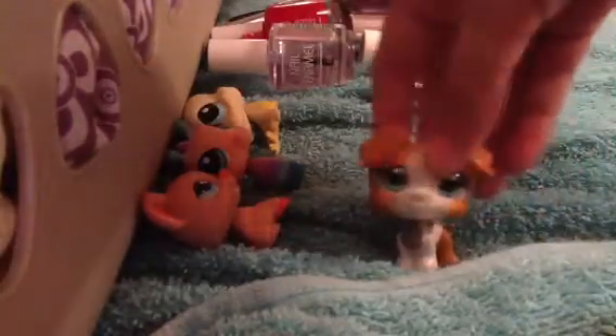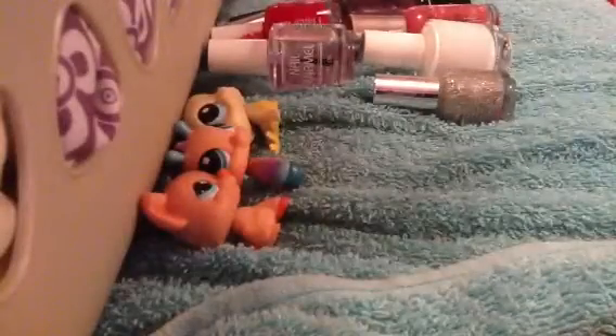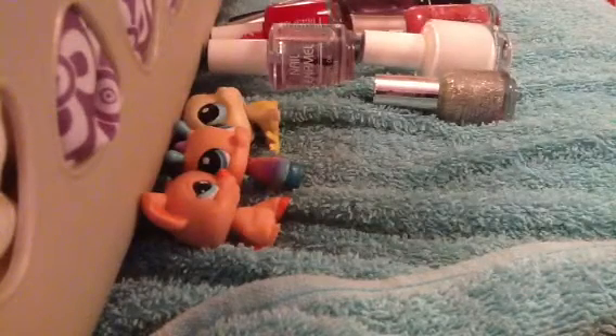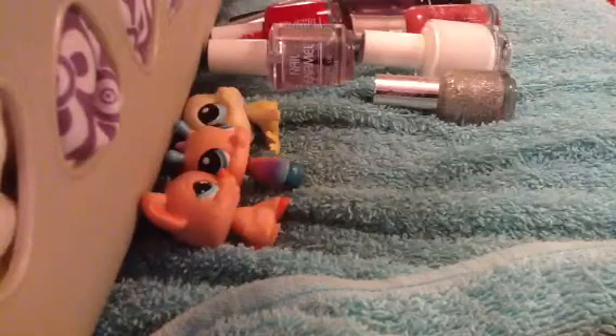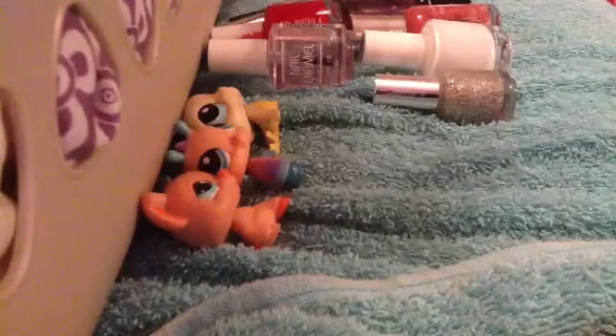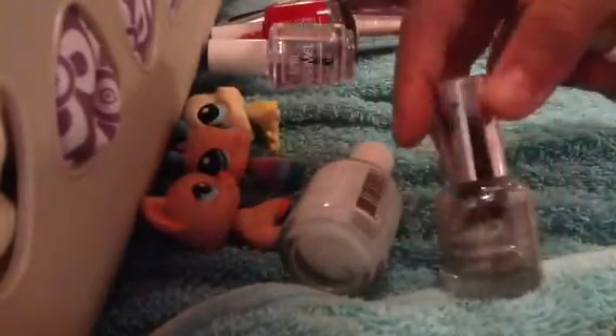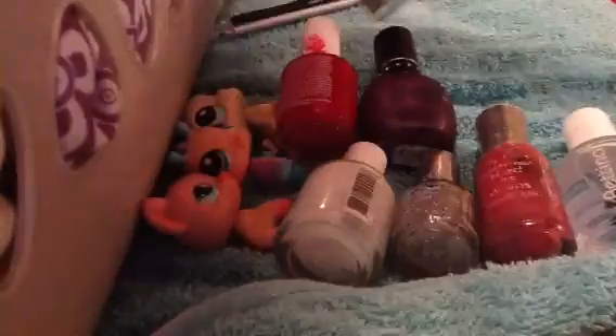Now that I mention gold, I think I have gold — be right back. Never mind, I cannot find my gold. But let me show you the types of nail polish that I have: white, glittery pink, pink, purple, clear, red, and silver.